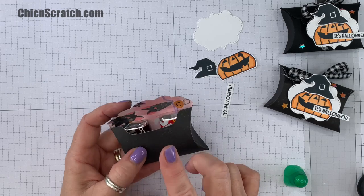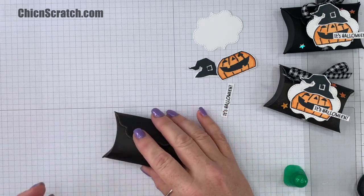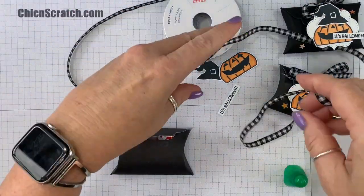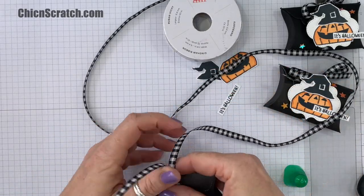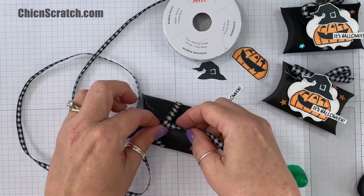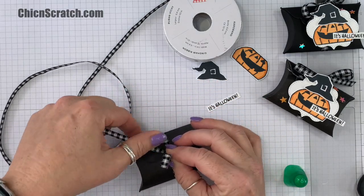So to keep this closed you have a couple of options: you can use those little velcro dots, you can use magnets, or I'm just going to use ribbon because our ribbon is beautiful. I want a nice pretty bow at the top — I'm just going to tie it right here in the middle, and then we will slide it up once I get the bow tied.